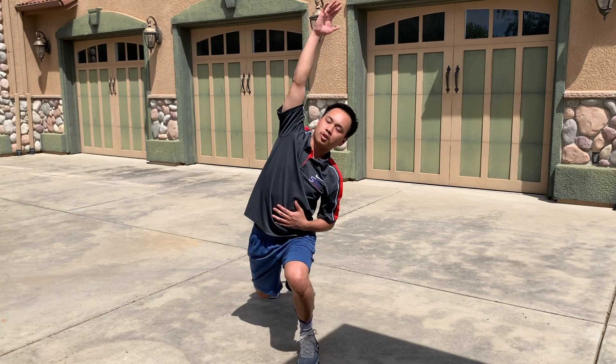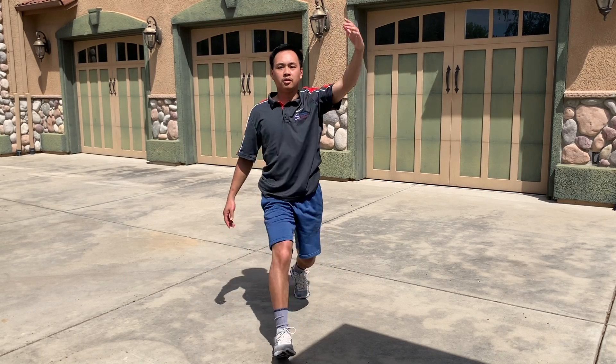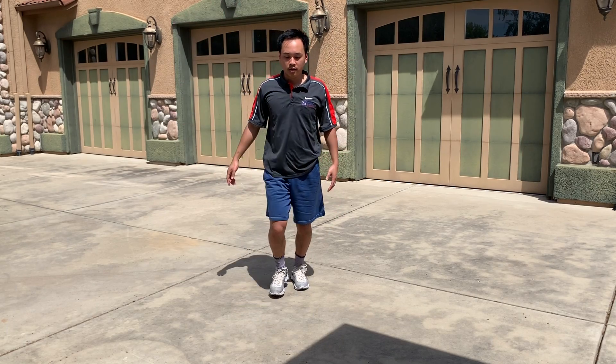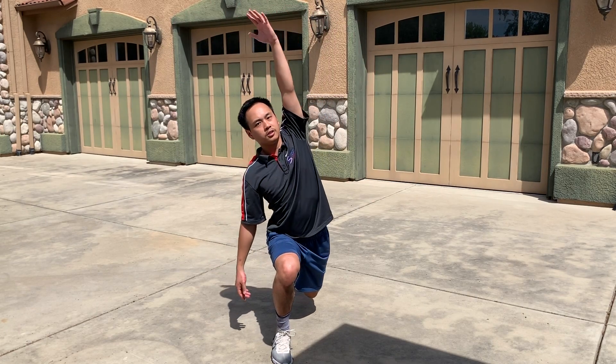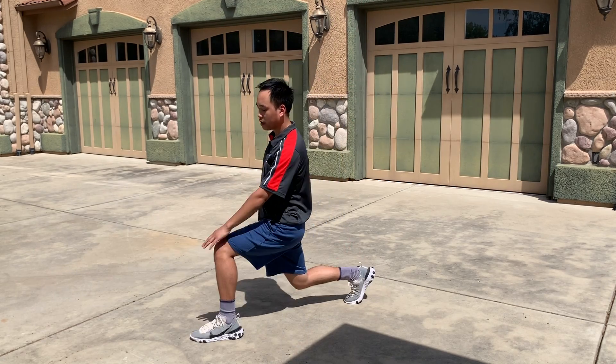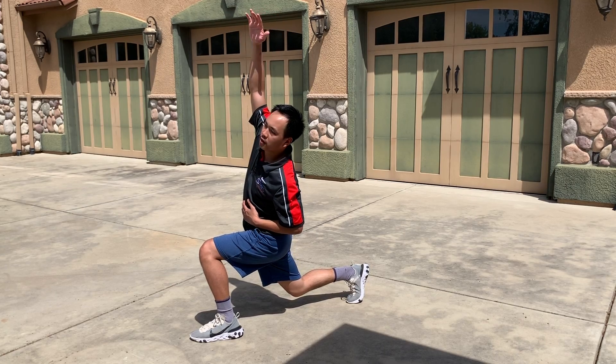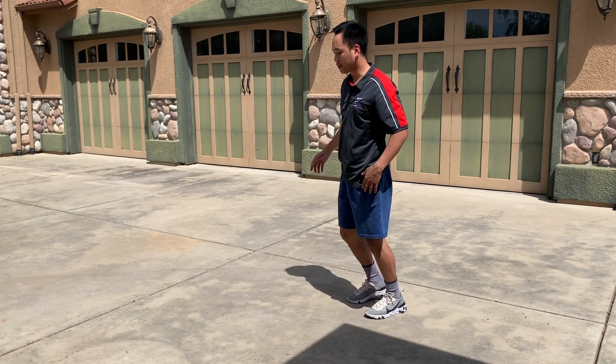Take a step forward, raise the arm, and just lean over. Reach up and lean. Keep that front knee in front of your toes — you don't want that front knee to go past them.